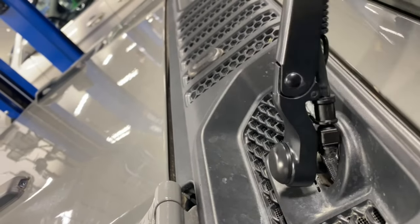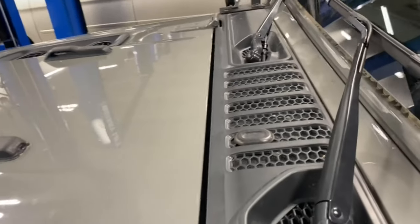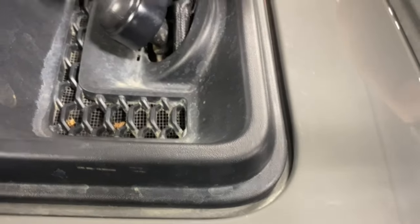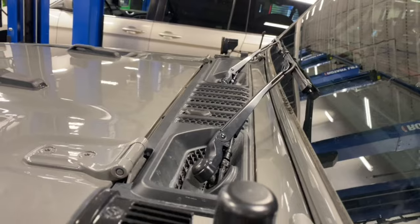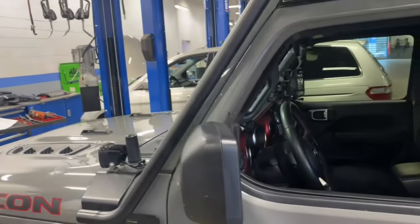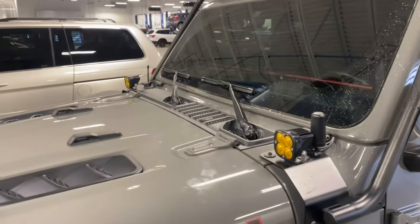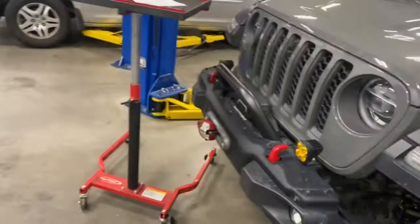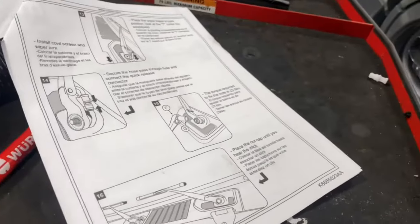That hose is just going to flex like that — plenty of room, plenty of flex. Same with that. So we're going to spray — there it goes. That's cool! That's pretty much it — the Mopar performance wiper kit. The part number and link are in the description. Simple install. Thanks for watching.